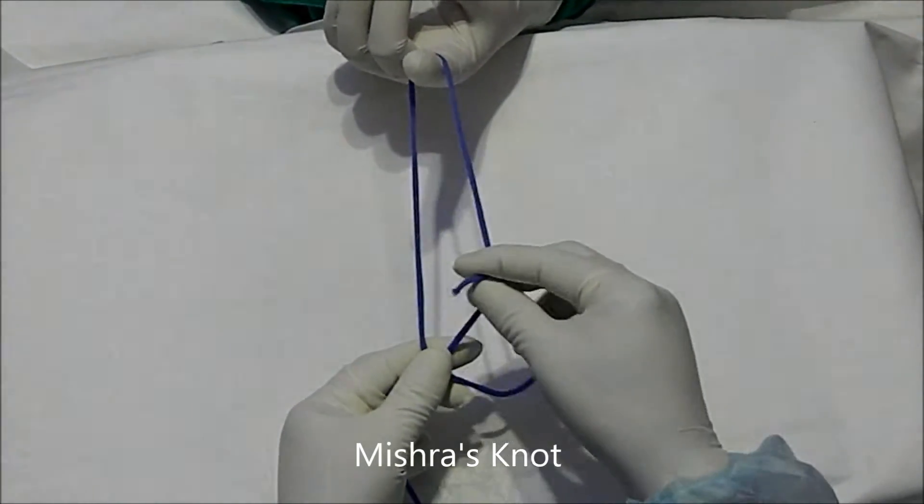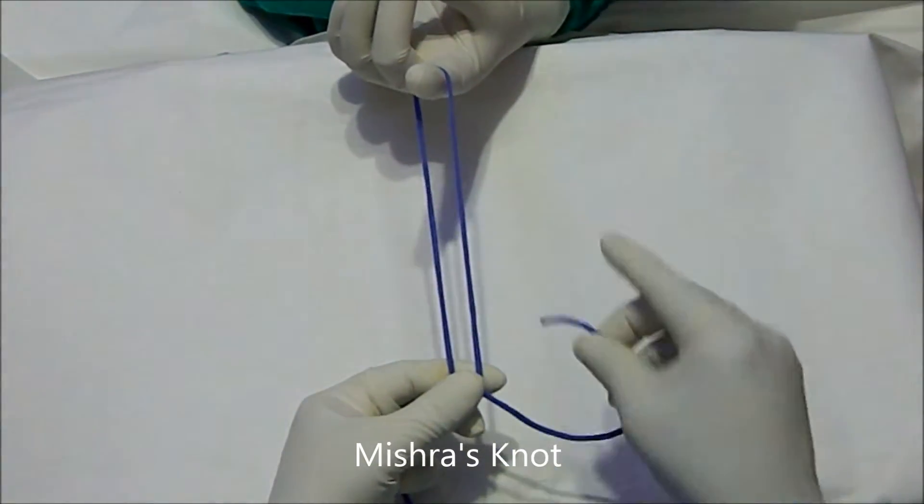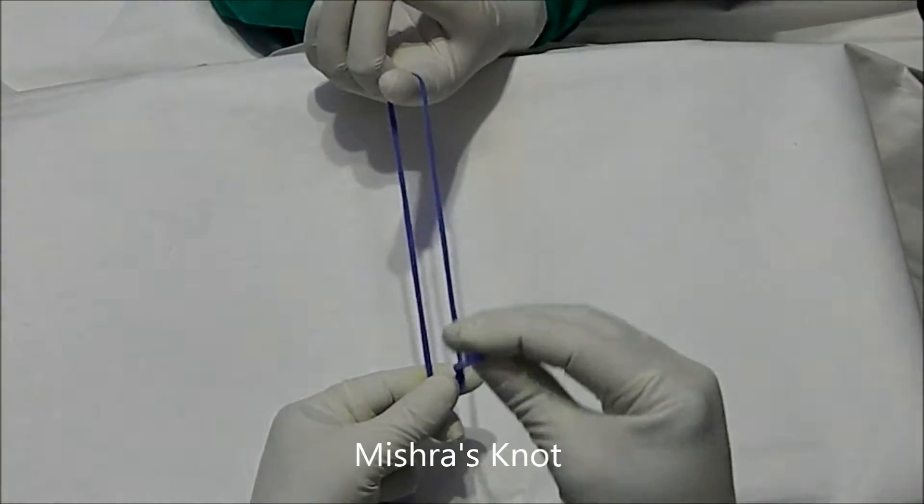After that, two hitches will be taken. This is the first hitch, and this is the second hitch.